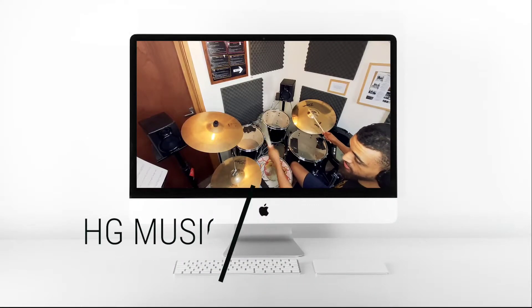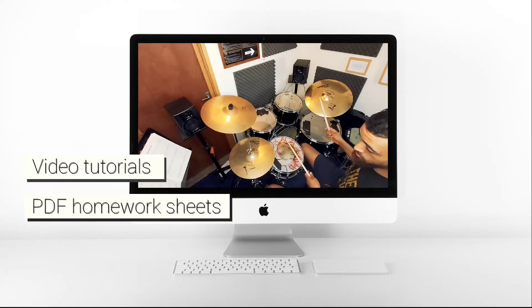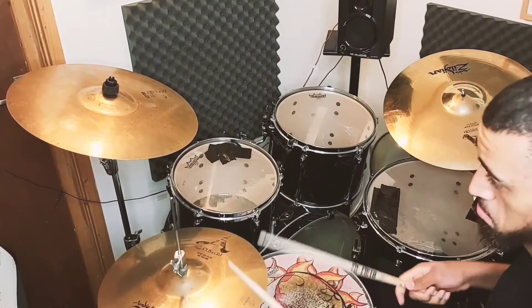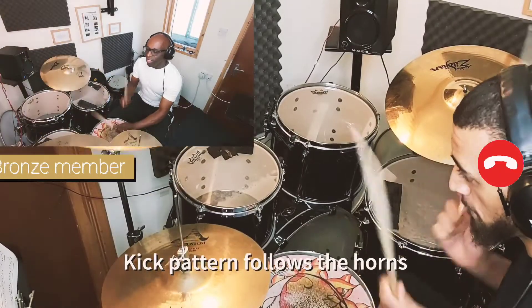HG Music Tuition is an online community where you can access video tutorials and study materials that enhance your learning in between lessons. There are three membership levels to choose from, each offering unique features.